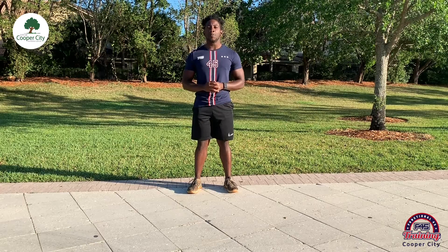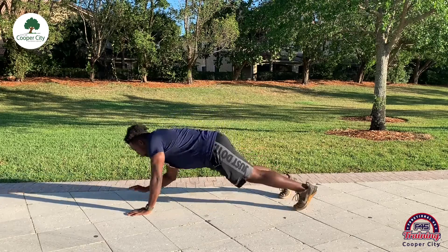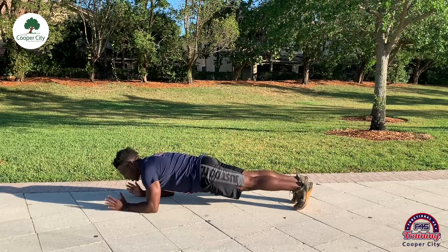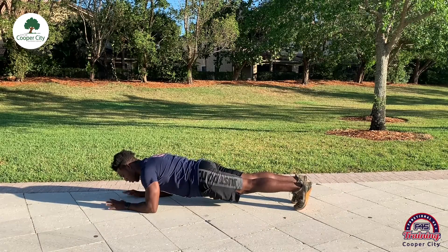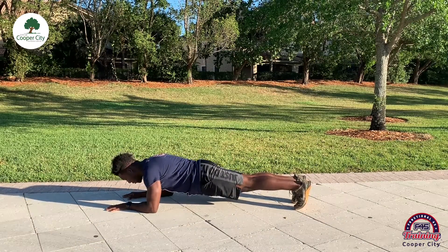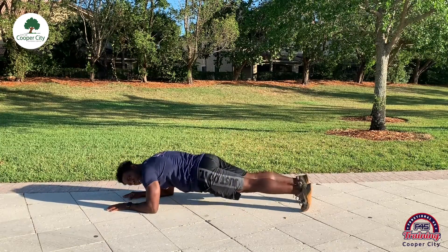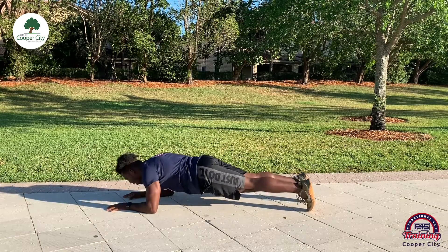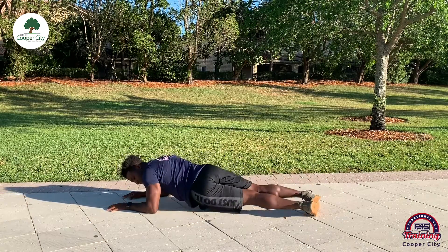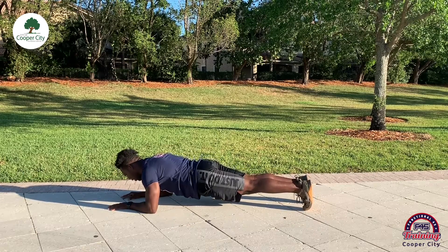For station number two we have a plank hip twist. We're going to get down into plank position — nice neutral spine, flat back, sucking our belly buttons into our spine. From there, instead of doing just a regular plank, we're going to twist our hips left and right. Make sure we're squeezing that core and adjusting our hips left to right. If that's too difficult, just feel free to stay and do a regular plank.